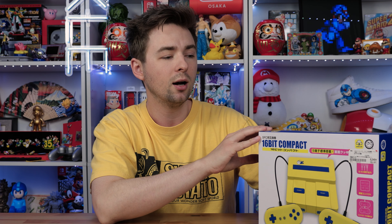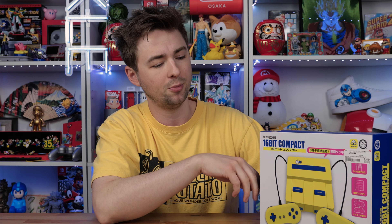You might be wondering what's so special about this. I mean, clone consoles are very common, they're a dime a dozen, you can find them anywhere. This happens to be a very special limited edition Bookoff-themed clone Super Nintendo, Super Famicom. It comes in different colors like black and purple, but this is the only one that's yellow.